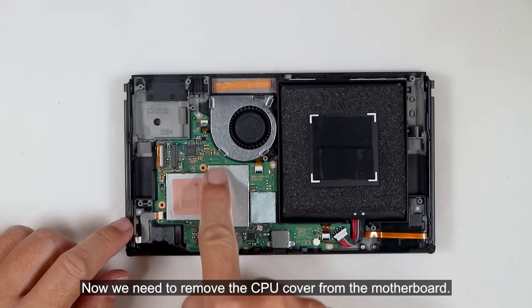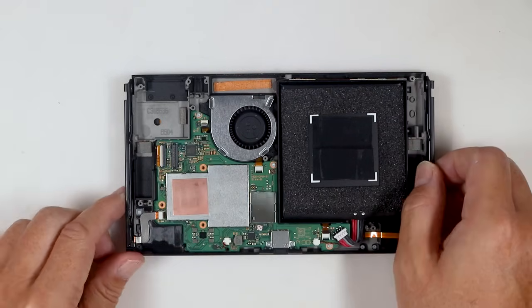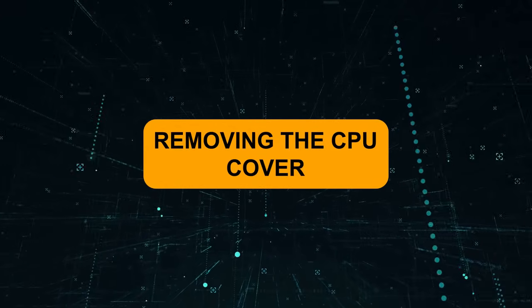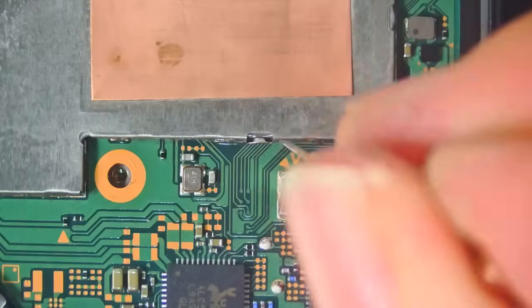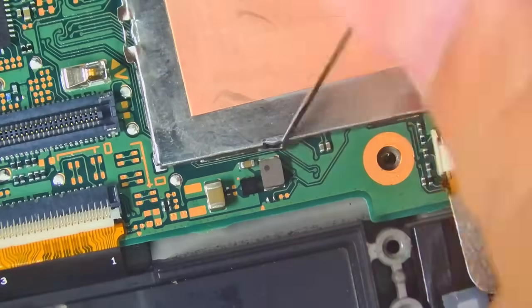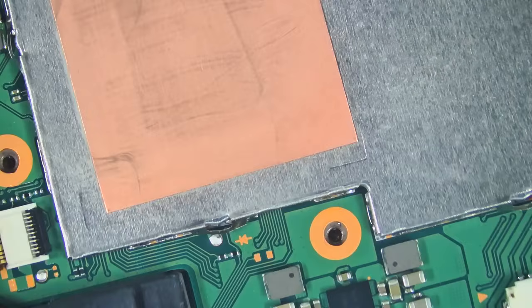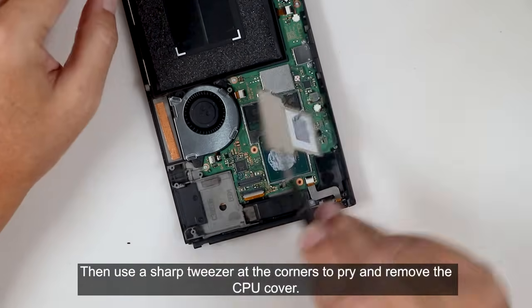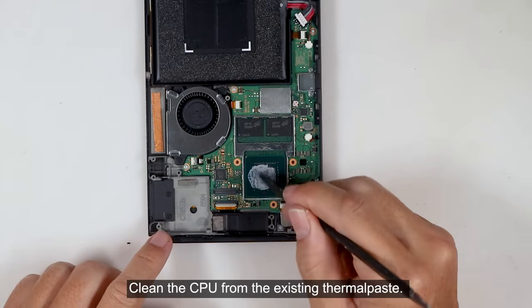Now we need to remove the CPU cover from the motherboard. Use a sewing or straight pin to unlatch the mini locks. Then use a sharp pry tool at the corners to pry and remove the CPU cover. Clean the CPU from the existing thermal paste.